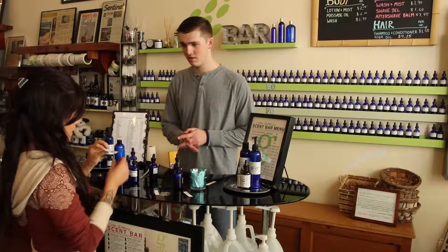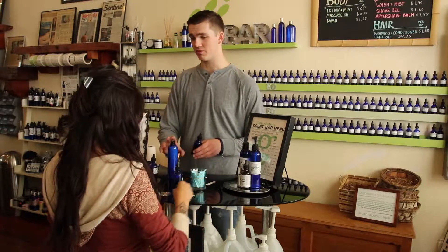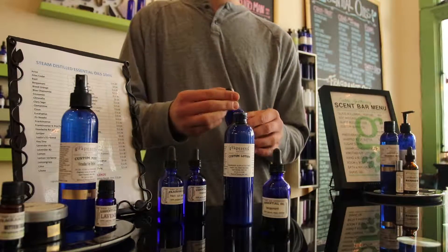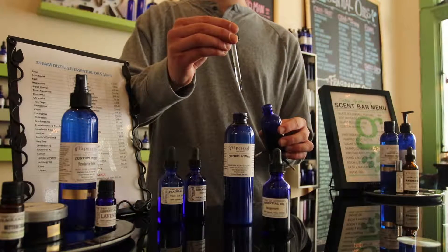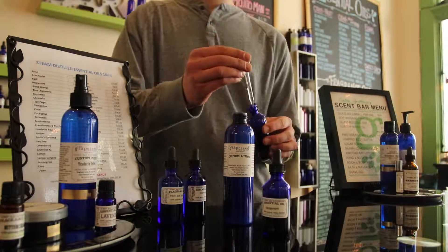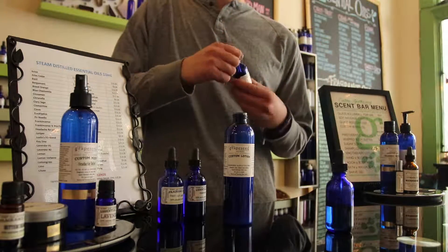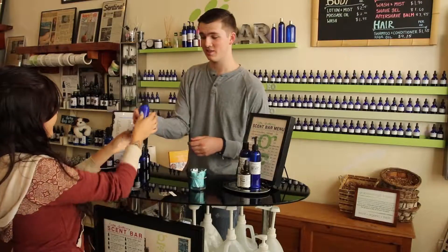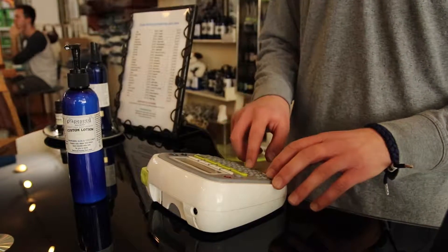Awesome, do you want to do that then? Cool. For the 8-ounce, we recommend roughly 40 drops. Since you like the Bergamot more, I'm going to start with about 15 of this and 10 of the black tea. I'll let you smell it and see how you feel about it. Then I'm going to get a label for you, and in the meantime, think of a name you'd like to name it.